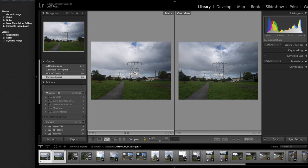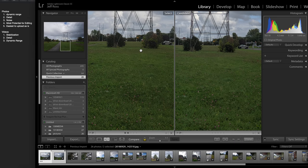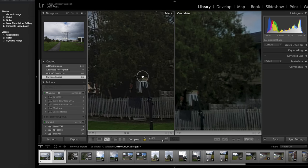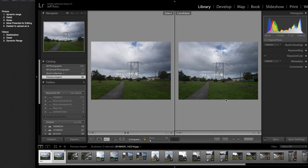Moving on to these first photos — as you can see, they are very similar. For dynamic range, it is a tie between the two. For detail, it seems like camera A is actually a bit over-sharpened and camera B is not, so for sharpness and detail I'm going to go for camera B. For noise, they are pretty close, but there is actually more noise reduction on camera B, so noise goes to camera B for less noise. Most potential for editing is a tie, and easiest to upload as is is a tie.